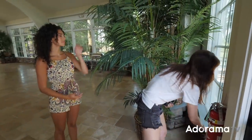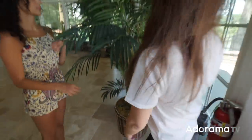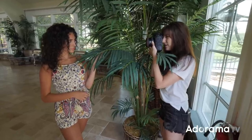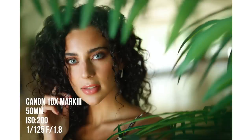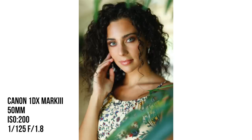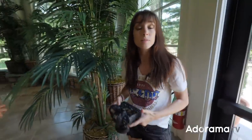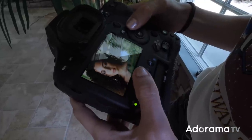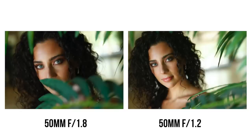Let's go ahead and switch to the 50mm 1.2. Definitely larger, definitely heavier, so that is a factor. Let's try to take some of the same exact pictures — a few horizontal, a few with a lot of foreground. Now, looking at the back of the screen, I do see a little bit of clarity difference. This is the 50mm 1.2 and that's the 50mm 1.8.